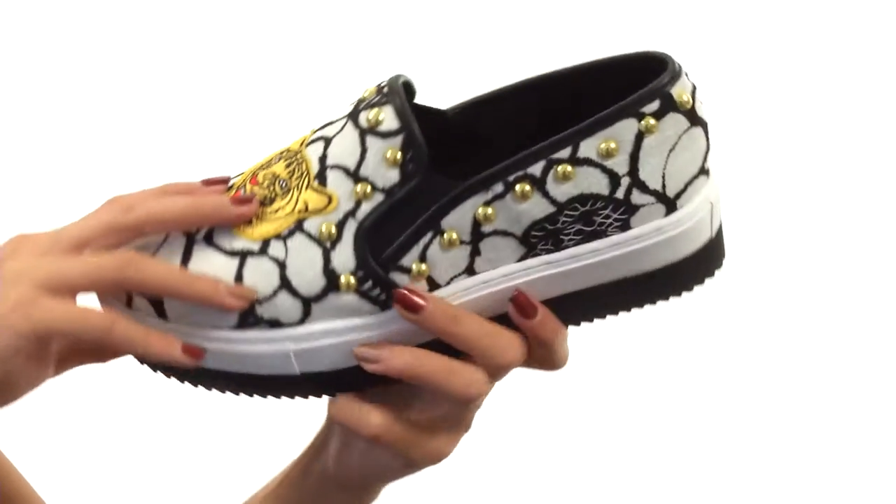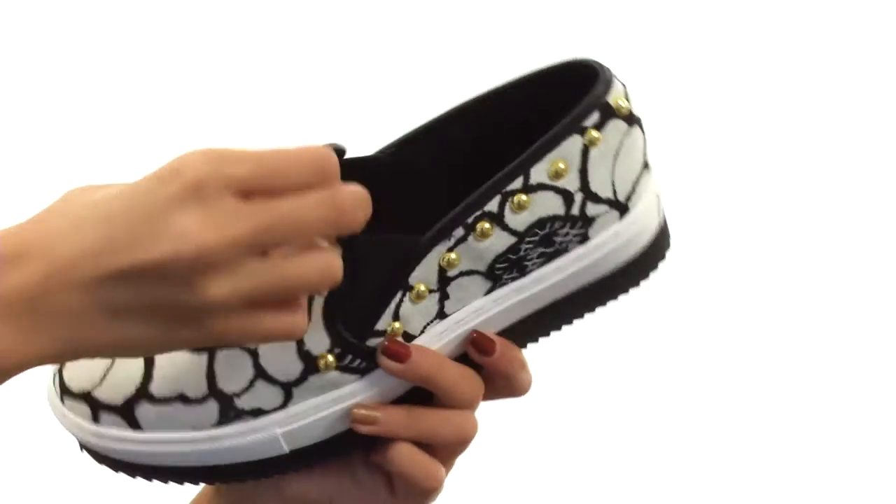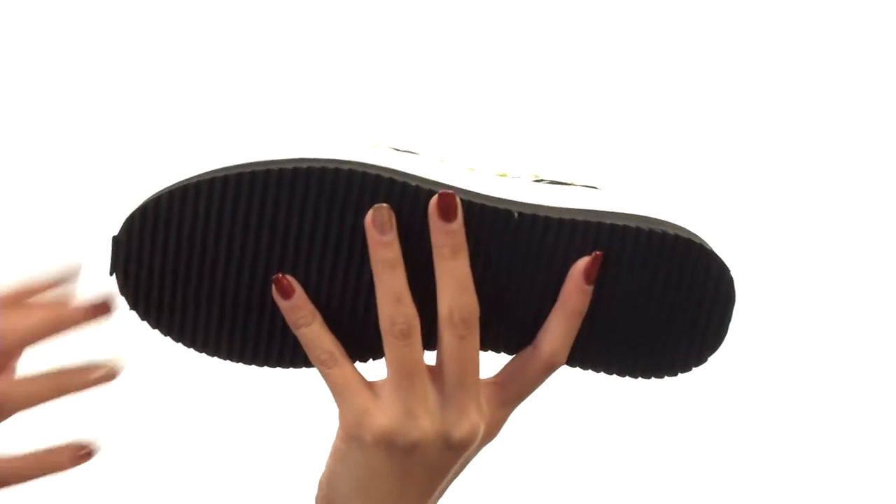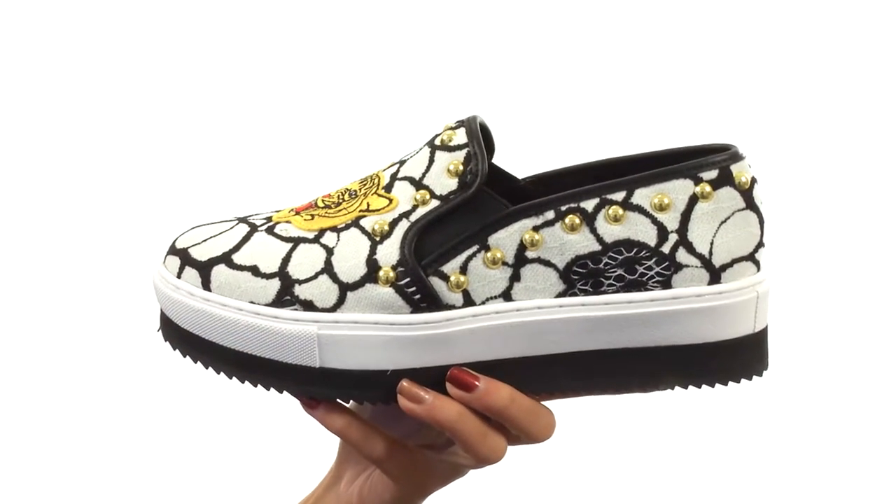Inside we also have smooth textile linings and a lightly padded footbed for a better in-shoe feel. Another great feature are these dual goring panels that give you that added stretch and flexibility, while it all sits atop a nice and thick rubber outsole that'll also give you a little bit of height.